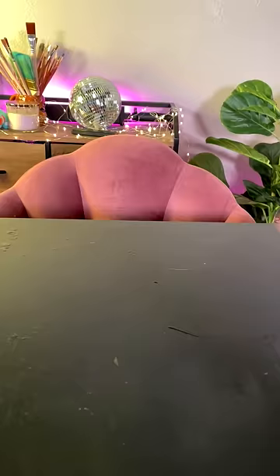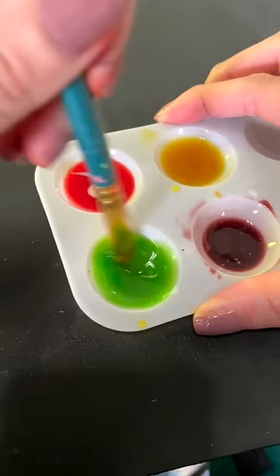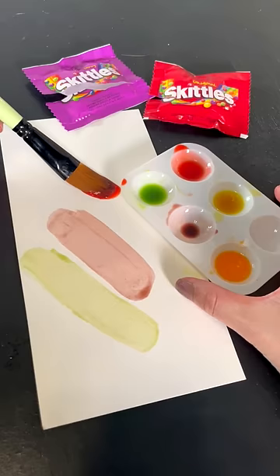Then you're gonna get some lotion, add a little bit to the paint, and then mix it all up evenly. The lotion makes it thicker and less sticky. I know it's weird, but trust the process. And once it's all mixed up, boom, just like that, you have prison candy paint.